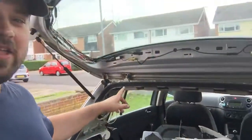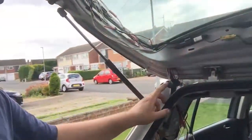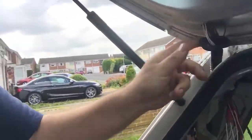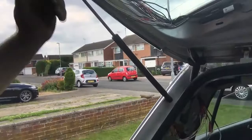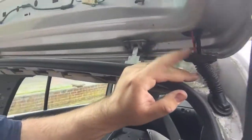Hi, just really quick — fixing this Volkswagen Golf Plus vehicle that had the cables snapped right here whenever you close the boot lid, the tailgate. On both sides we had cables snapped.